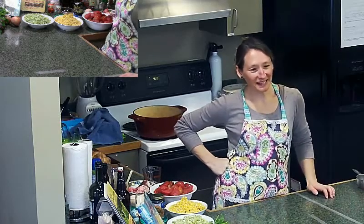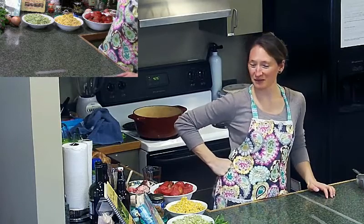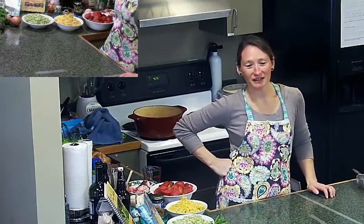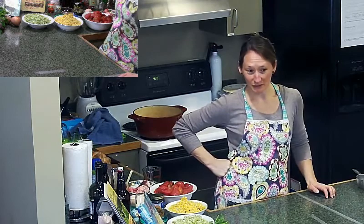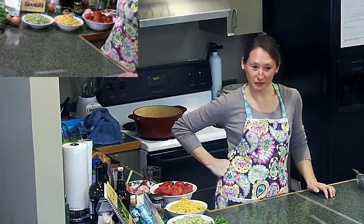My name is Carrie Watson and I work for the Madison County Public Library, right now in the Berea Branch. Today we are going to be making rosemary braided bread and my version of Brunswick stew with deer.